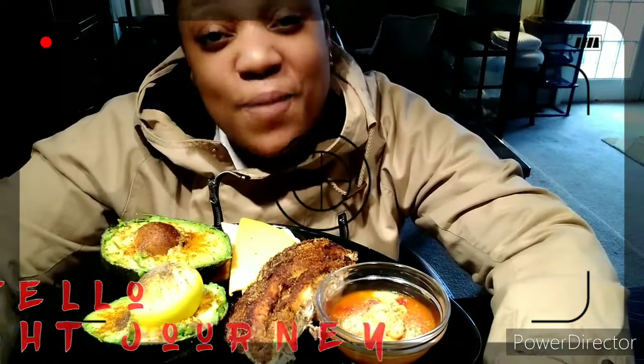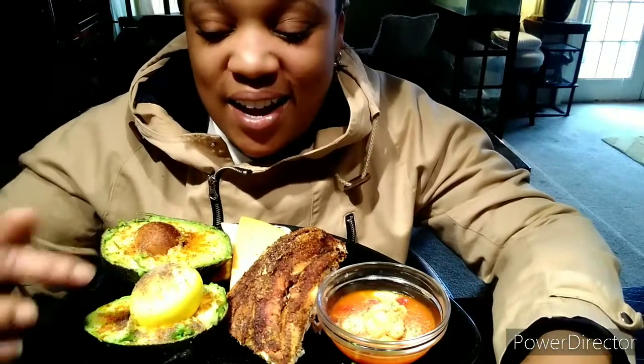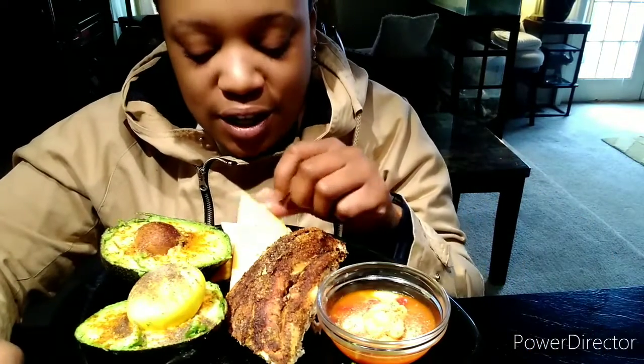Hey guys, I'm back with another weight loss slash eating video. Today I got something a little bit healthy — I picked up a whole chicken, baked it off, and seasoned it up like crazy. That's the breast right there. I got some avocado, put some queso seasoning on it, got a pickled boiled egg, some cheddar and pepper jack cheese, a jalapeño pepper, and a sauce I whipped up mixing mustard, ketchup, barbecue sauce, cajun seasoning, and garlic seasoning.